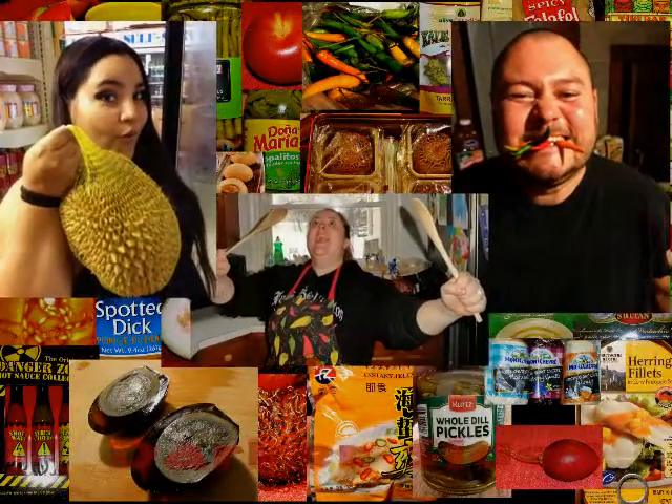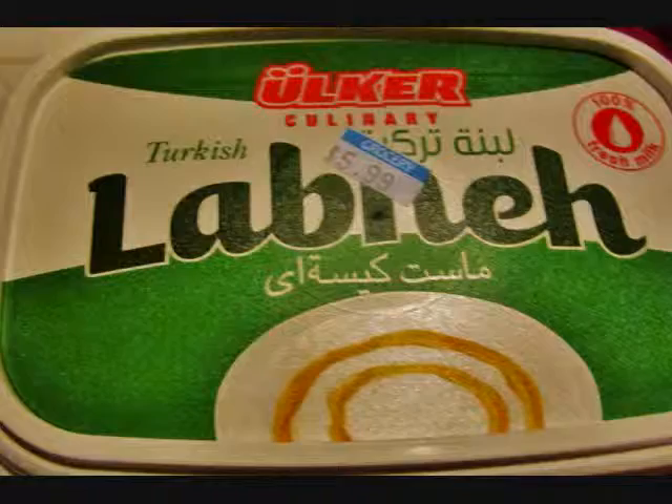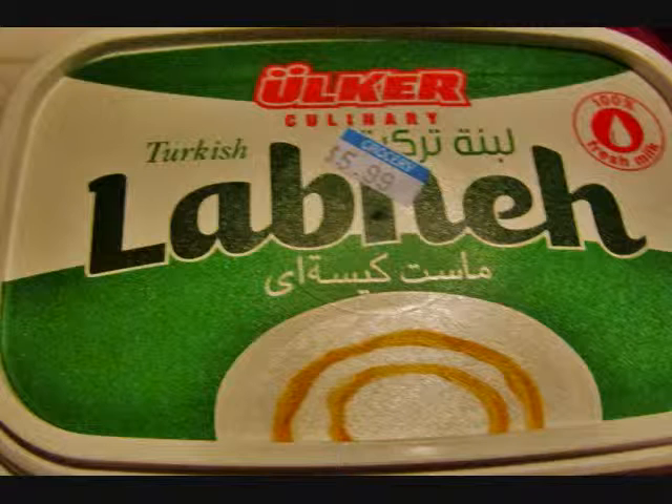Hey guys, welcome to Darker Side of Dining. Today we're trying labneh. Labneh is a kefir cheese — you can just take some Greek yogurt, put it in a cheesecloth in the refrigerator with a sieve, put a bowl underneath it so it drains, throw the liquid away, then put olive oil, paprika, mint, and olives on it and put it out as a dip.